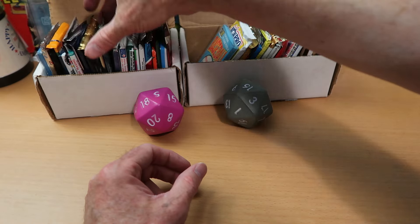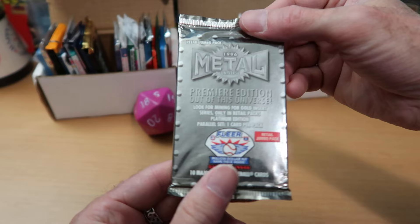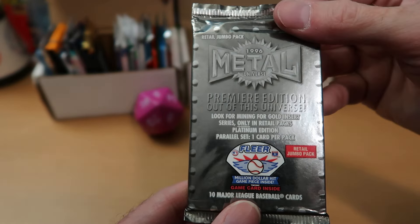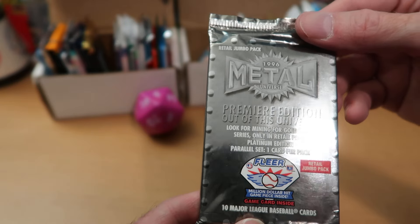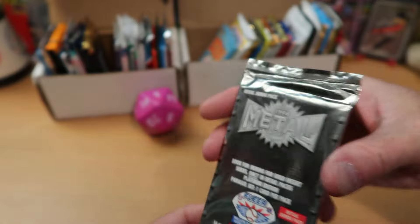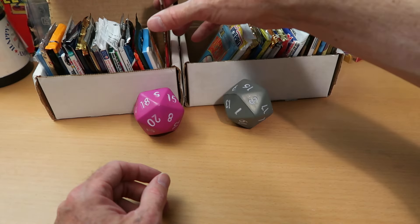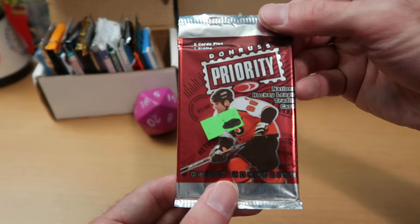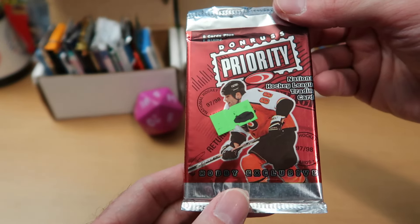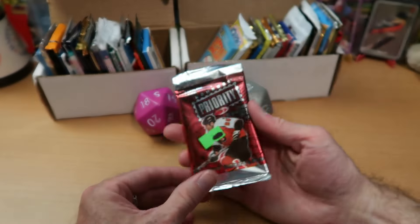In the number 10 spot in box number one, we have a fan favorite — it is Fleer Metal Universe Baseball, the first year they did Metal Universe for any sport. Baseball was the first one. So that is in our number 10 spot. And our number 20 spot for the first box is Donruss Priority Hockey. We have opened this on the channel before, and you guys really liked it.